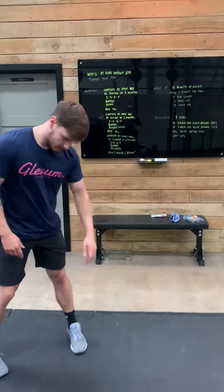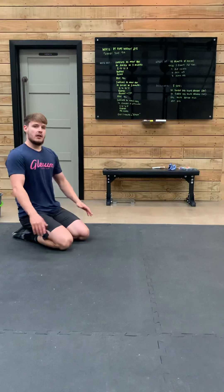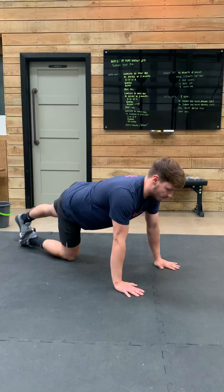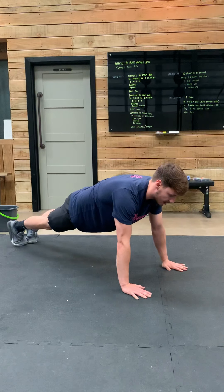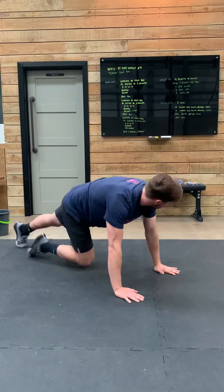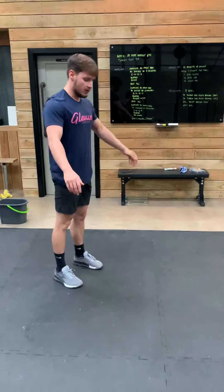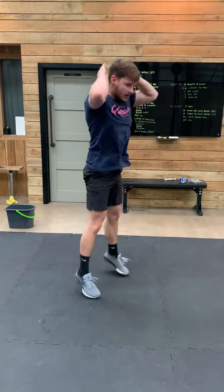Let's have a quick look at those push-ups. If you need to scale these on your knees, that's completely fine. In our setup, hands directly under the shoulders, straight line from head to heels, squeezing your bum and tummy, chest to floor and back up. Following the push-ups, you'll get seven burpee downs — down to a tall plank position, feet to hands, jumping.